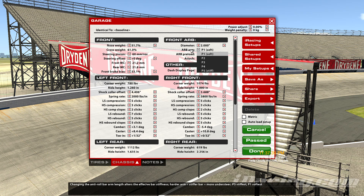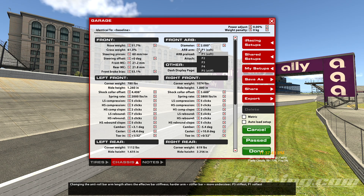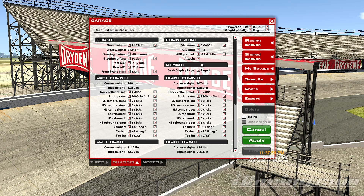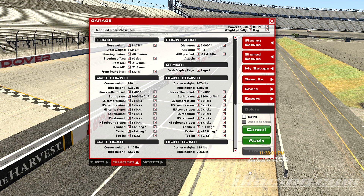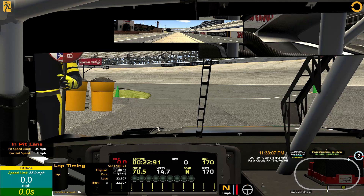Right now it's set by default to the soft, which is going to give the car a little bit less understeer — it's going to loosen the car up and make the bar softer. Where P5 is going to make it stiffer and make the car tighter. So what we're going to do is start in the middle with a P3 and apply it, then we'll take a couple laps just to see if we can feel the difference.